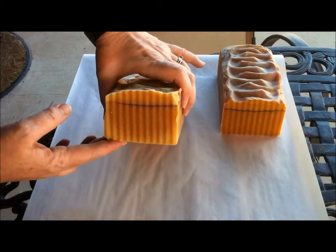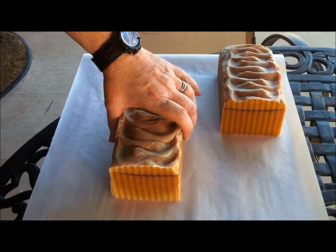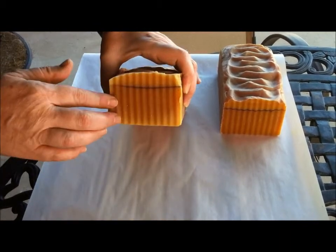It has beeswax and palm oil, olive oil, coconut oil, cocoa butter, vegetable shortening, honey — and all of it.